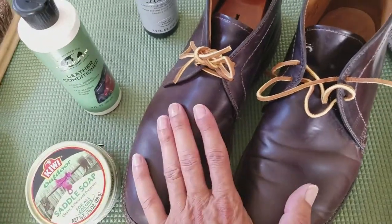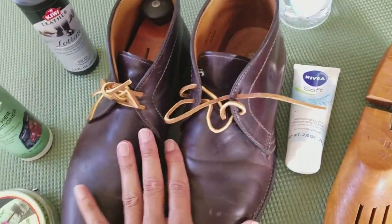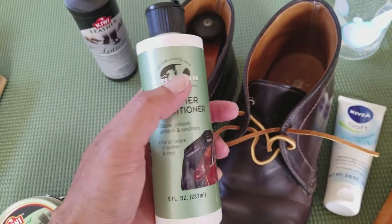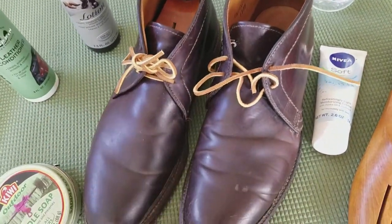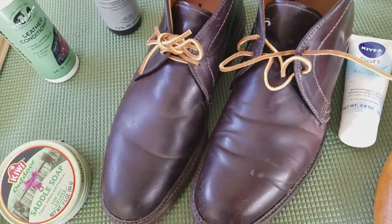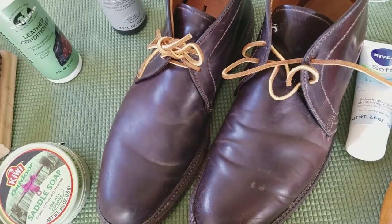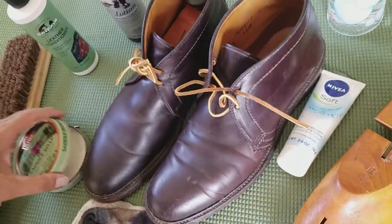After the saddle soap is clean and dry, I'll put the lotion or cream on - most likely the cream. After it dries I'll buff it out with a horsehair brush, then use a coat of leather conditioner. This has a little bit of wax in it to give the cordovan a light bit of protection, though it really doesn't need much - shell cordovans are bulletproof. Then if it doesn't get the shine I need after brushing, I may use some shoe polish to get it a little shinier.